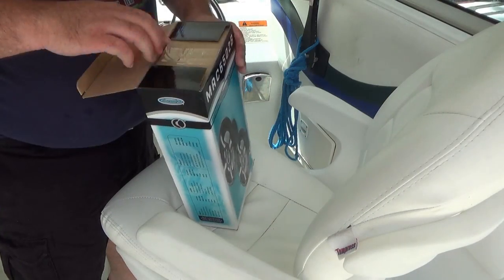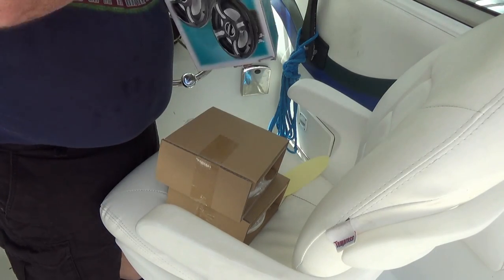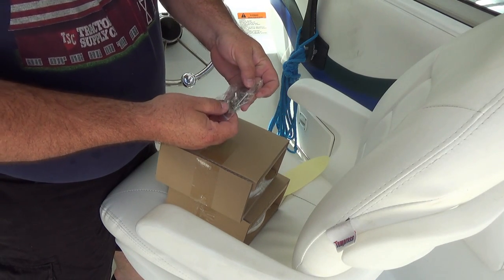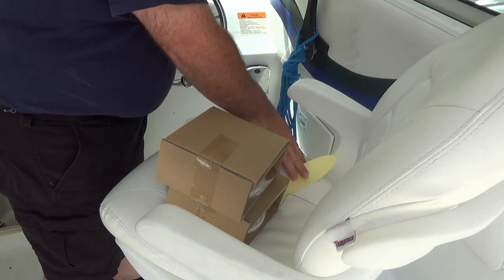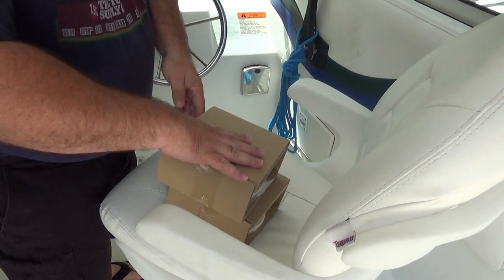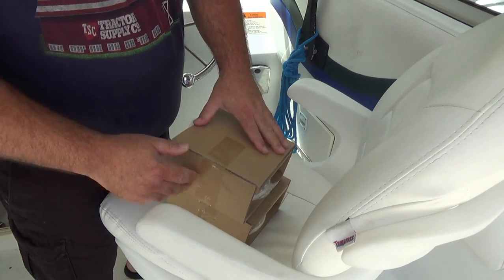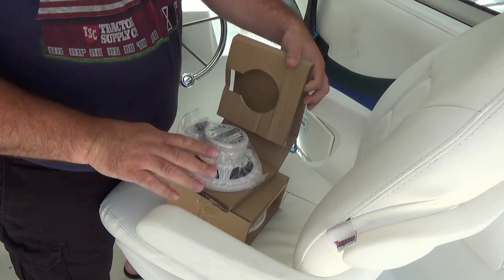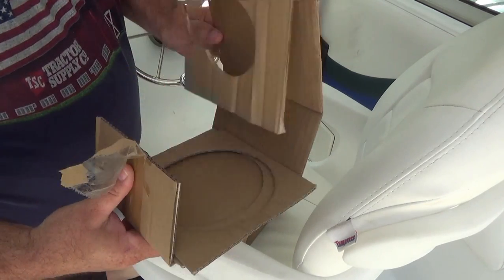In the box we have the two speakers. There's also some stainless steel hardware, which is nice for mounting. We have a 'Powered by Bazooka Mobile Audio' sticker — that's cool. And there are some speaker cables with the attachments on them. What I was really hoping for was a template for mounting them, but so far no dice on that.